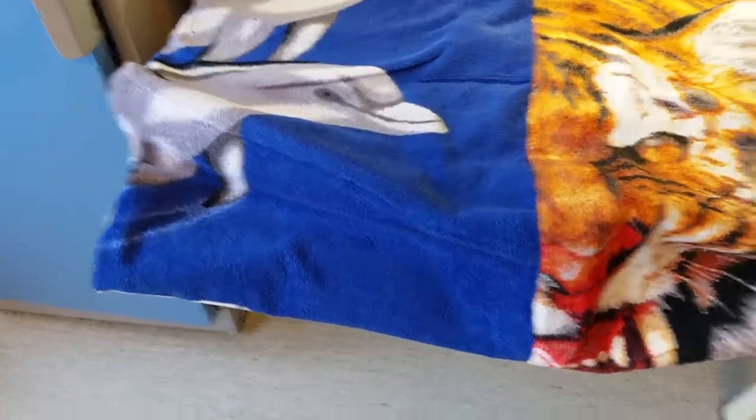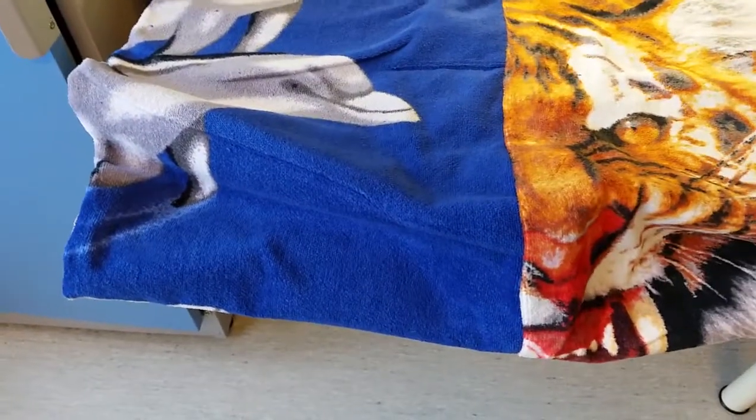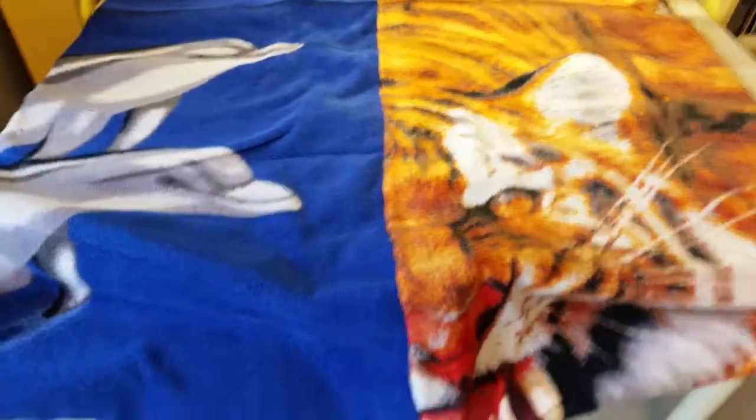Yeah, maybe we got it to work — interesting. Well, okay, that's the mangler everybody. These are really nice; I like the motifs on these.